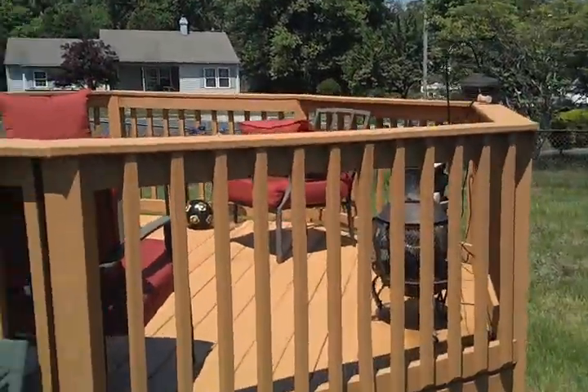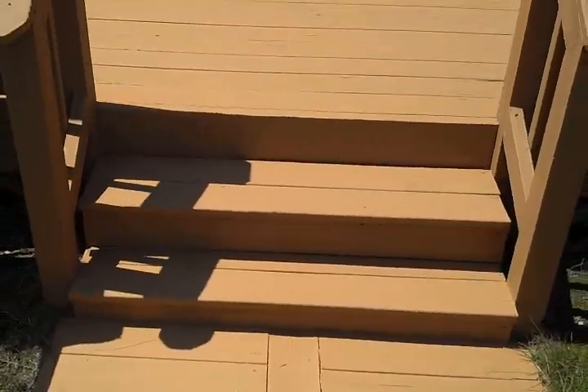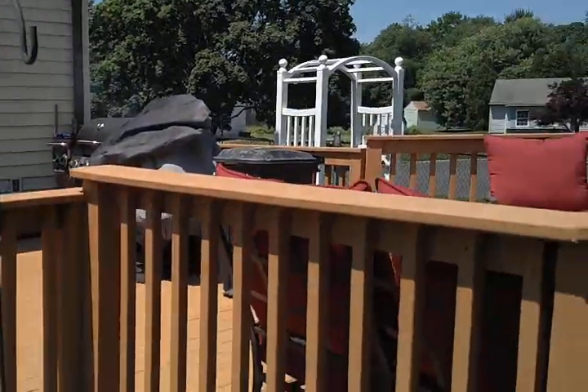It really helped with the carpenter bee situation too. There you have it — follow-up video to the deck restore, the Rescue It deck restore.